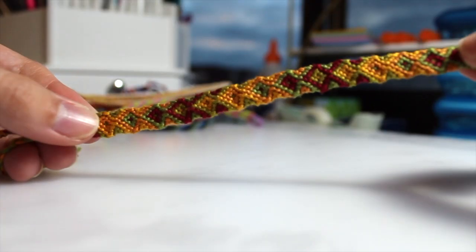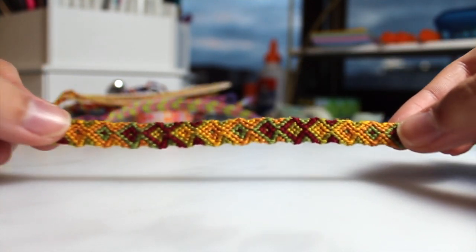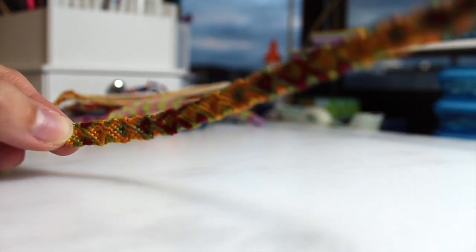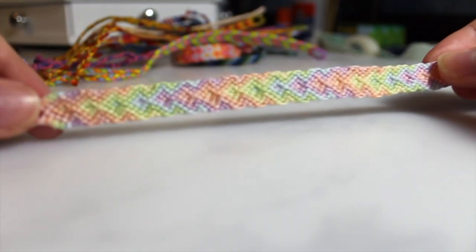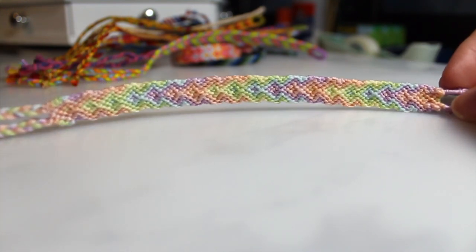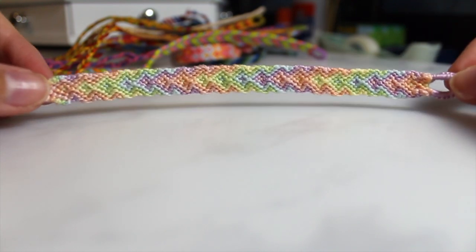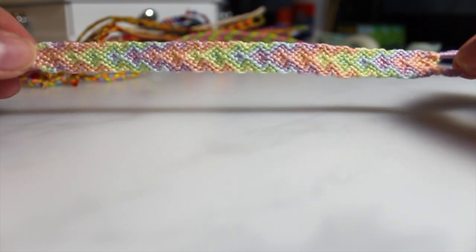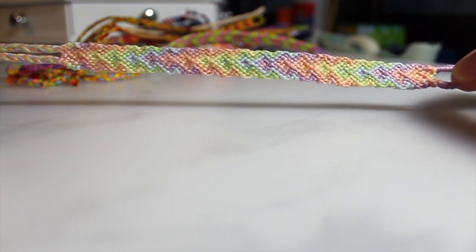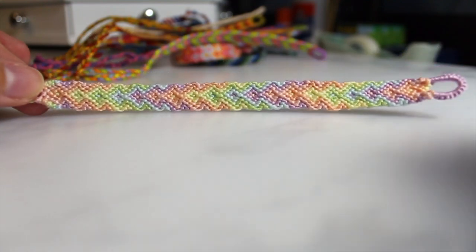This one is just an arrowhead bracelet and I made this one with only four colors. Then I have three more arrowhead bracelets. This is one of my favorite patterns because it's easy to memorize — there's only six different rows. This one's just in pastel colors. This one and the next two are just with three colors — sorry, six colors, so 12 strands of embroidery floss. I feel like that's a good thickness for them.